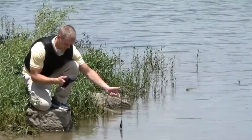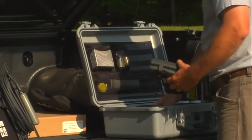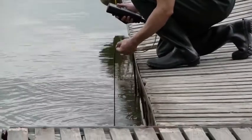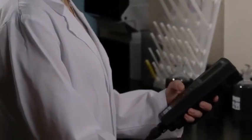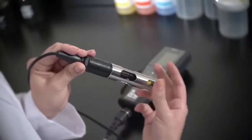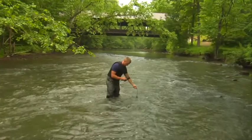Here's why the YSI PRO 2030 is the only DO conductivity meter you'll need. The PRO 2030 has the fastest response times with the polarographic or galvanic dissolved oxygen sensors, so you can complete your sampling routine quickly. And all of your DO data automatically compensates for any salinity changes with our super-stable 4-electrode conductivity sensor designed for long-term use. Regardless of which sensor you use, you'll get the accurate, quality data that you've come to expect from YSI.